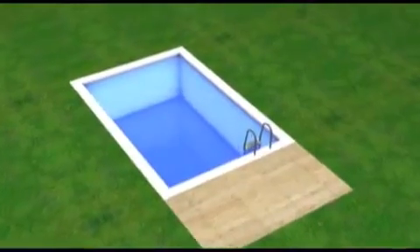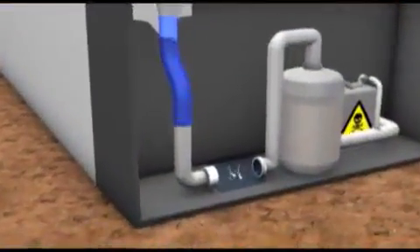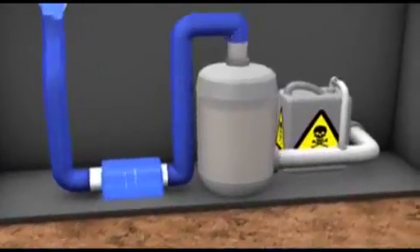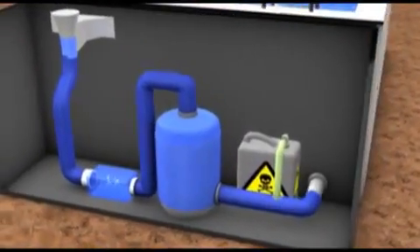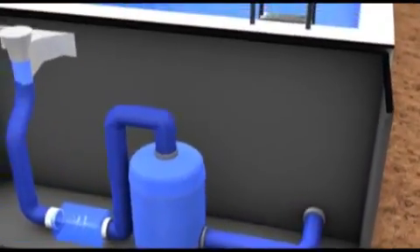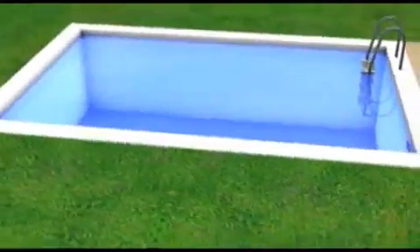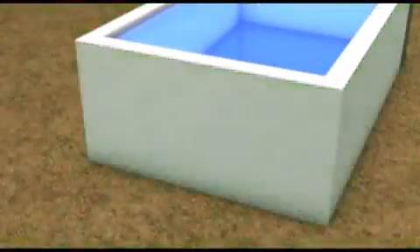Conventional swimming pools can be converted to the living pool system with very little effort. Right now this classical pool is still chemically operated. For the conversion, the pool's existing water circulation system with skimmer, pump and sand filter continue to be utilized. Only the chlorination is stopped. Instead of the chemical treatment, a biological circulation is added. For this purpose, a hole is dug next to the existing pool and a supply pipe and drain pipe are connected to the basin.